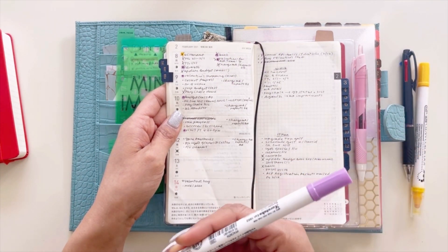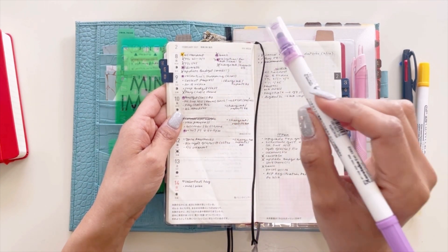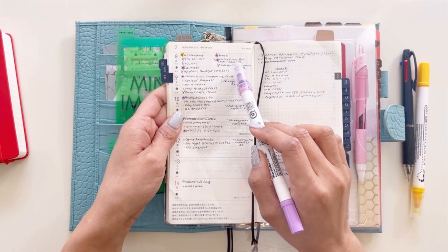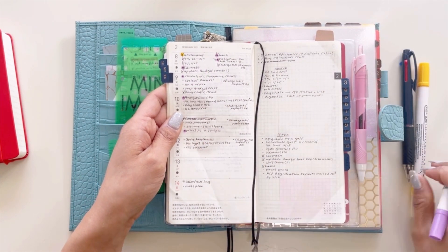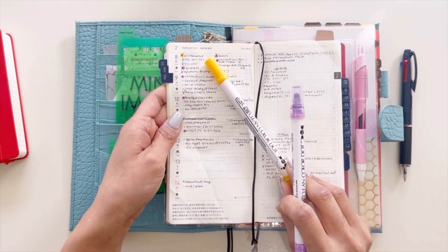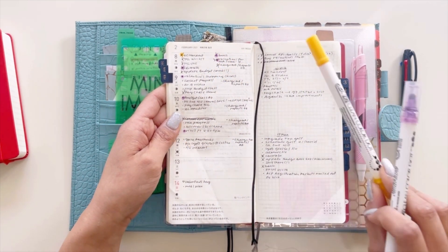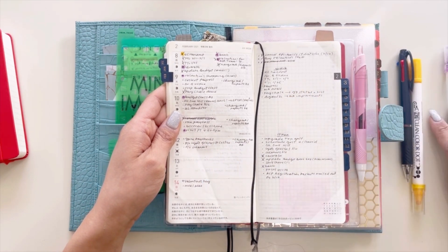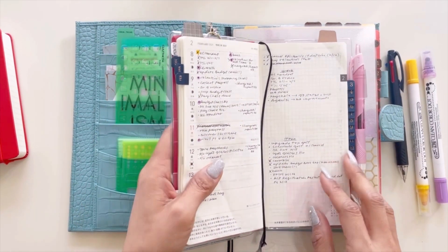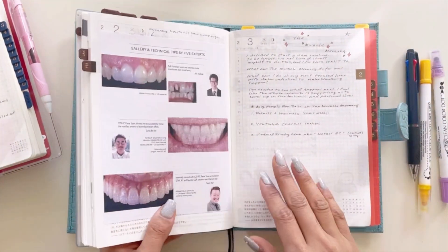I'm keeping it very simple: purple is for things I have to do on a specific day or outside of the house, and yellow is my highlight of the day. So these are what's happening in my weeks.